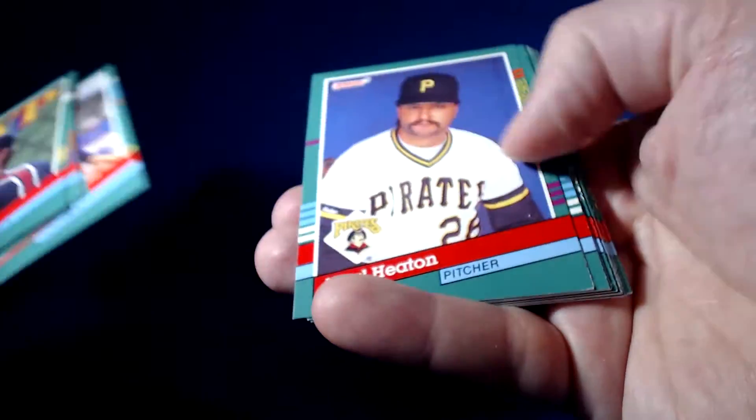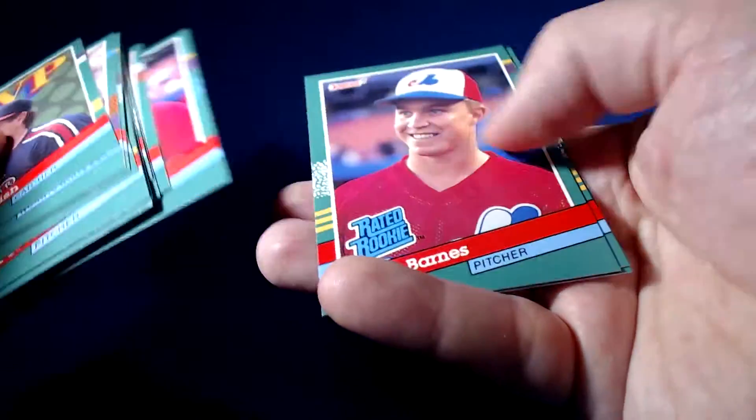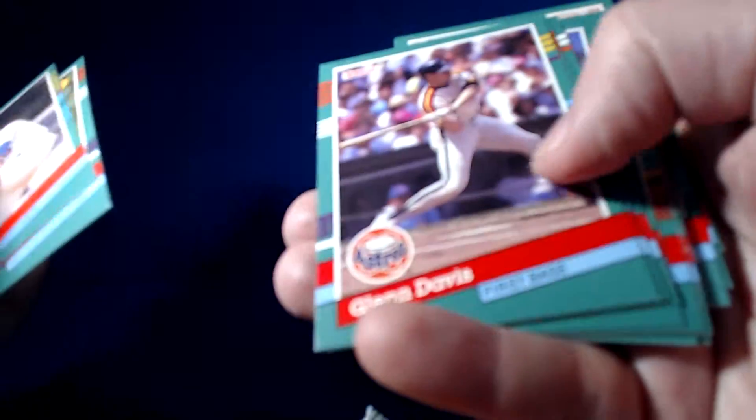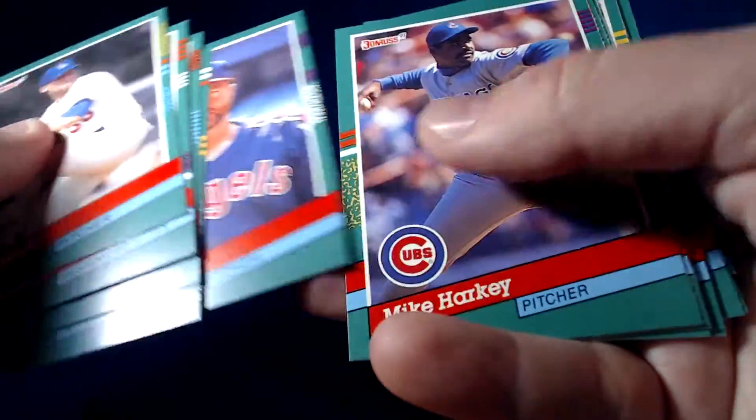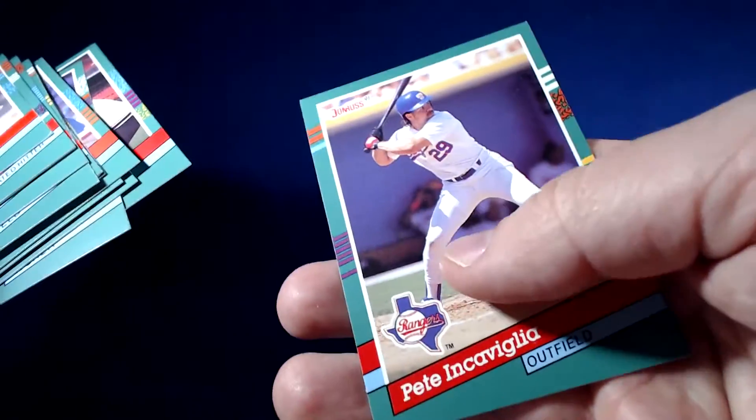Good ol' Ricky Jordan. These packs are rough. Dave Parker MVP card. Fernando Valenzuela. Ben McDonald — one of the big time prospects that didn't really pan out too well. Ken Griffey Senior — nice.